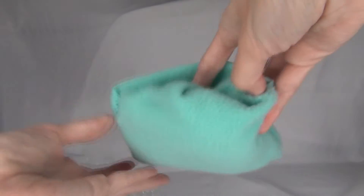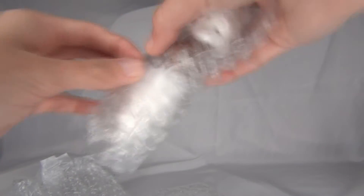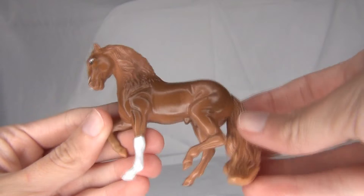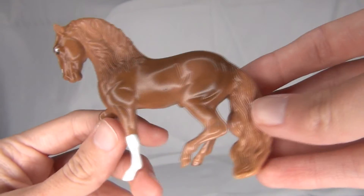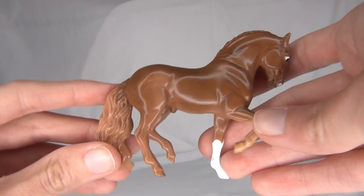Oh, it looks like it even comes in a little pony pouch here. And here it is almost free! There he is! Oh, he is so cute! He is an adorable little chestnut on the little Briar Stablemate Andalusian mold.